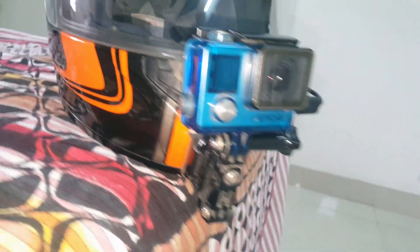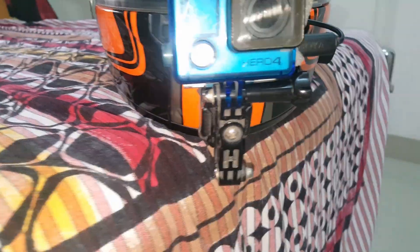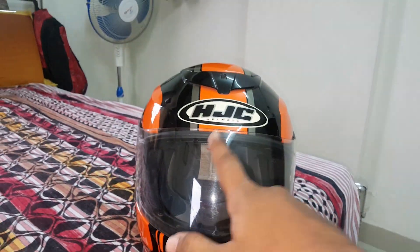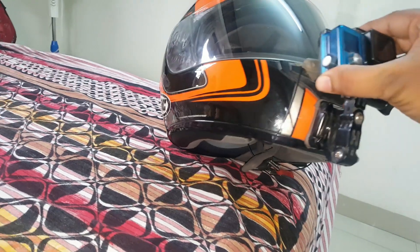This is my GoPro Hero 4 Silver Edition, and this helmet is an HSC helmet. I bought it for around 8000 rupees.